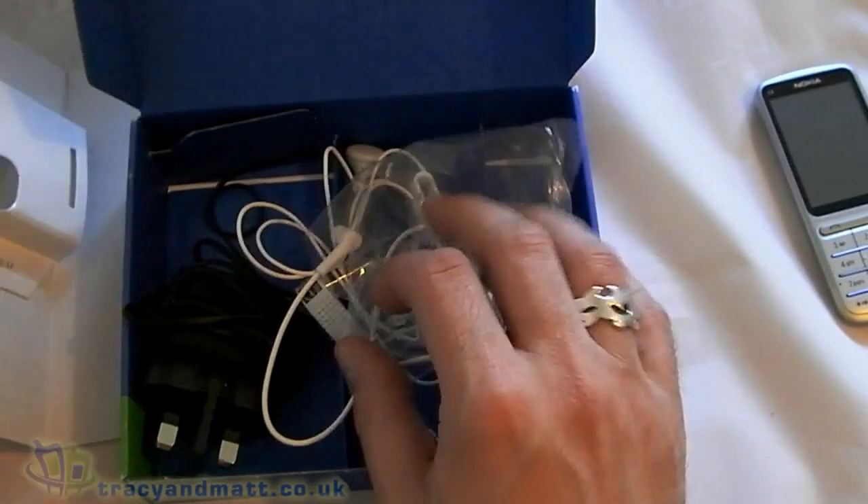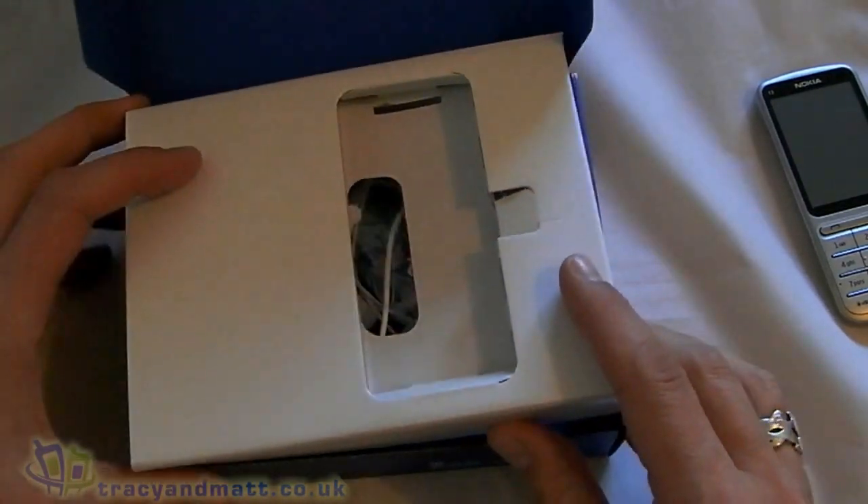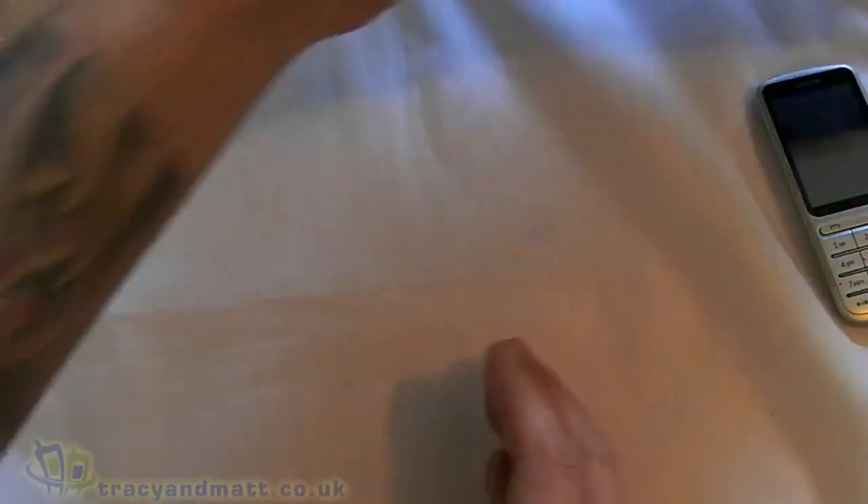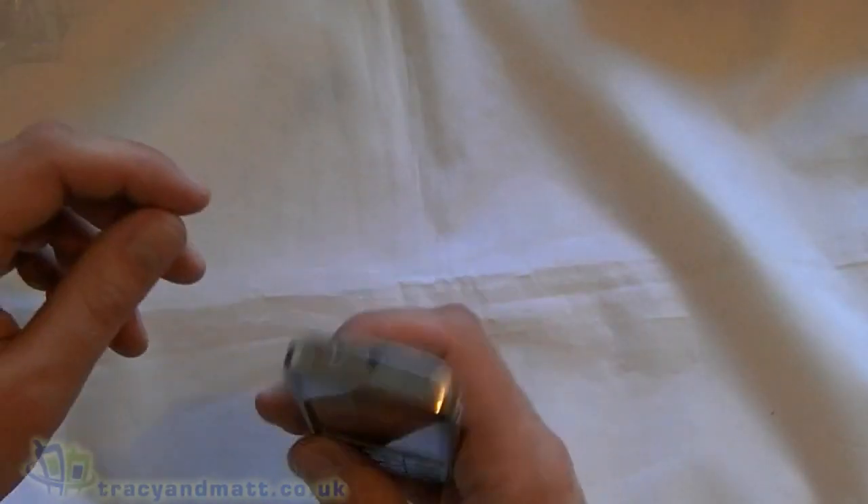No sync charge cable has been supplied with this review device — you'll obviously get one of those in the retail box. So let's jump straight in and have a quick look at the device.